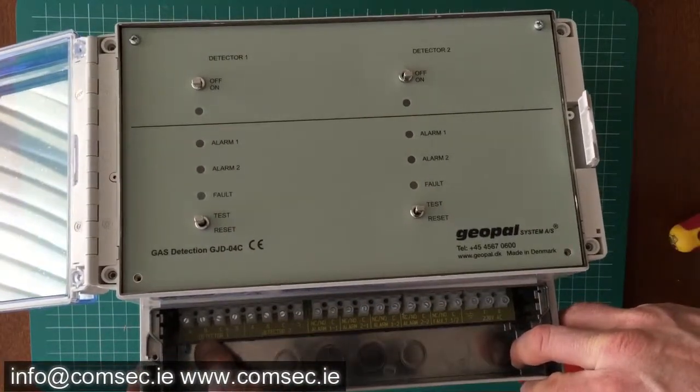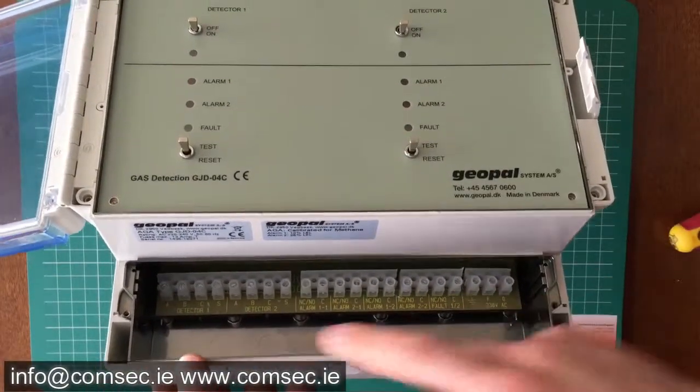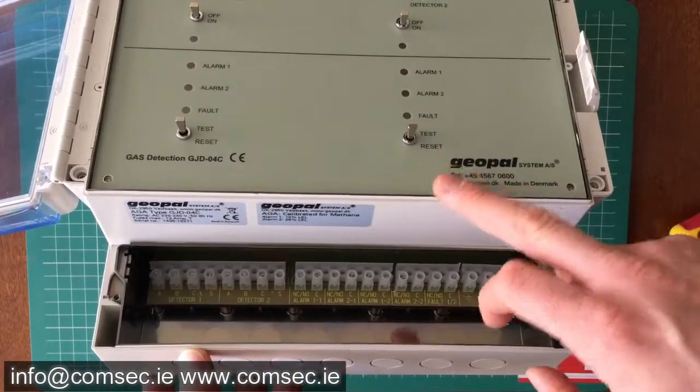There's your mains input. These are your two detectors — A, B, C, S. And when we look inside the detector in the other video, you'll see where the terminations are for these. On this particular one we have detector one and detector two on the GJD04C version.